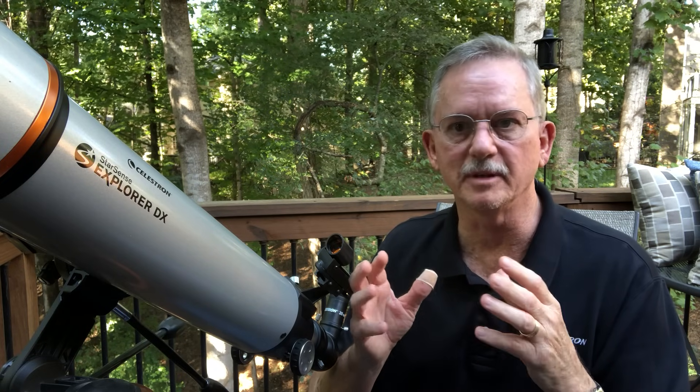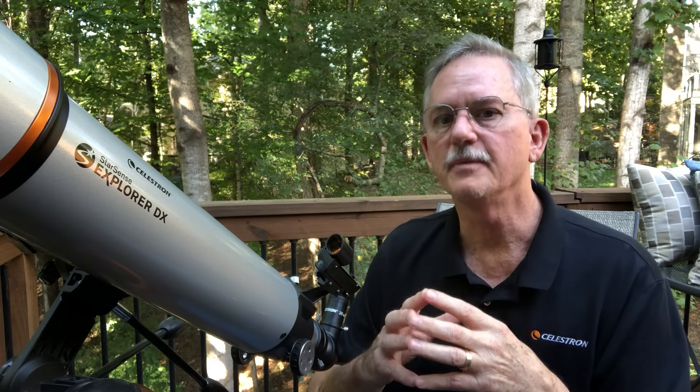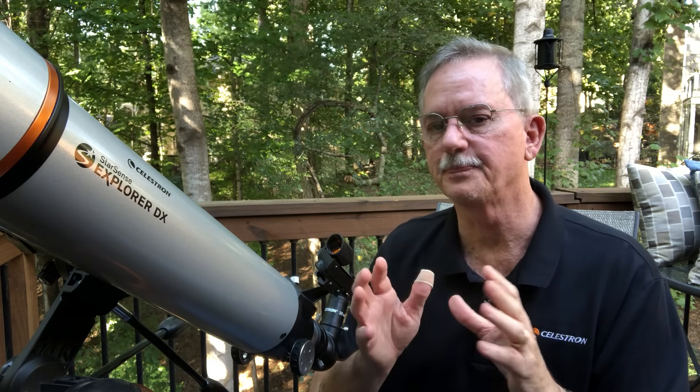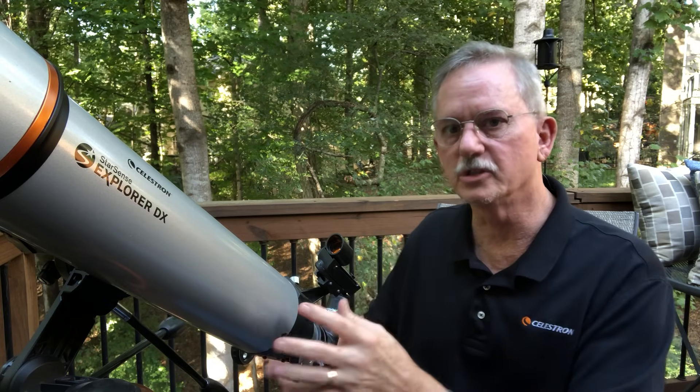Most people have a hard time finding anything more than a couple of bright objects — maybe planets and the moon — but this telescope actually helps you find other objects. It directs you to those objects via smartphone technology, and you just follow the information on the phone, move the scope around, and it helps you find those objects.